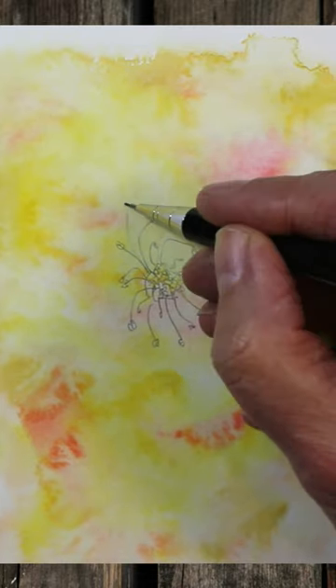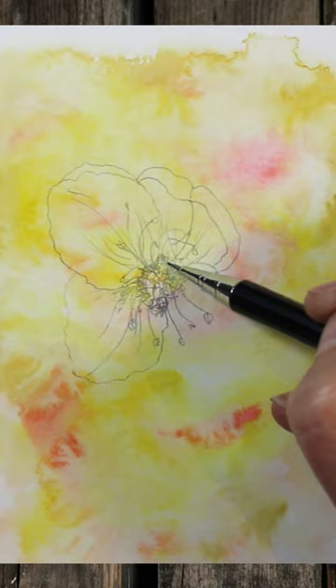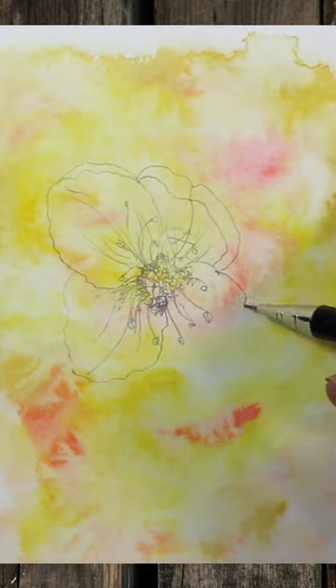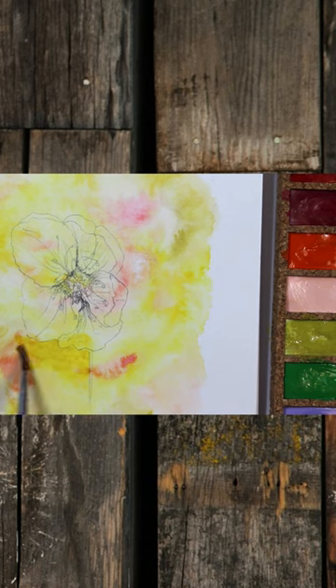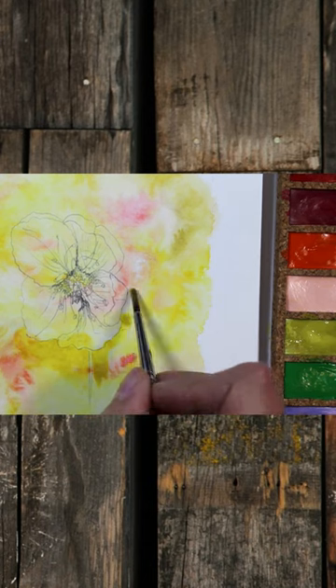Here you'll see that I'm negatively painting around the flower afterwards, so that the flower pops forwards and is lighter than the background. I'm only using two or three colours — some very pale pinks and pale greens.